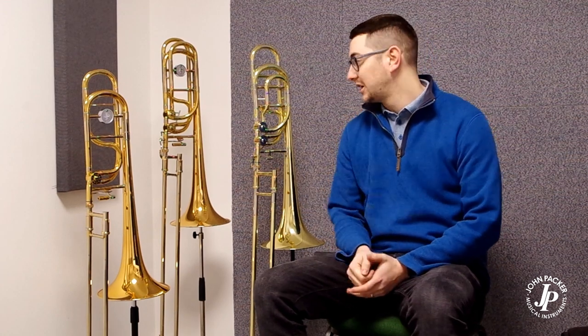I'm going to have a quick chat about our JP range of bass trombones. We have the JP232, the JP233 Rath, and the JP333 Rath. The three I've got here next to me — we're going to talk individually about them and the different specifications that each of them have.